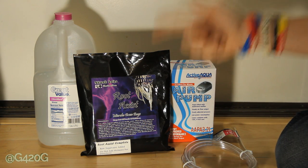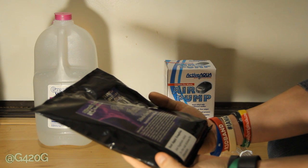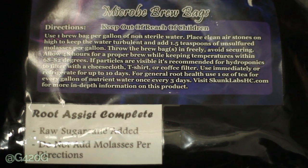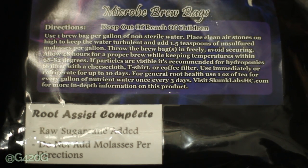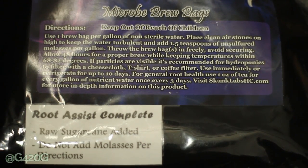Let's get into how to brew your Root Assist Complete. We're following the directions right off the bag. Use one brew bag per gallon of non-sterile water. Place clean airstone on high to keep the water turbulent and add 1.5 teaspoons of unsulfured molasses per gallon. However, the bag also notes 'Root Assist Complete Raw Sugar King Added — do not add molasses per direction,' so we are not adding the molasses.